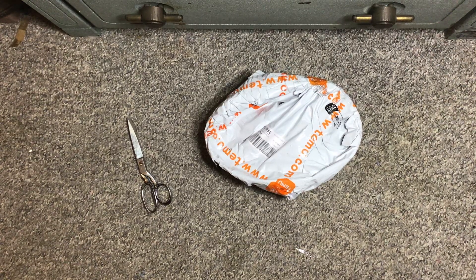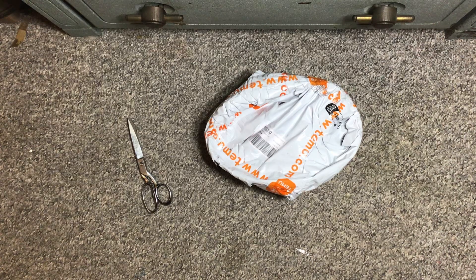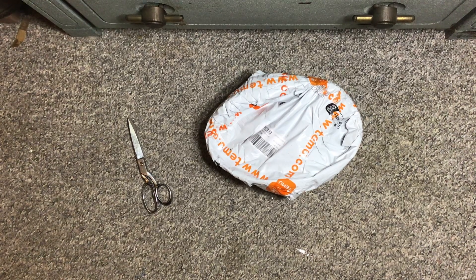Hello everyone, I'm back at it again with another T-Mu haul. My total this time was $11.11 and I got four different things.